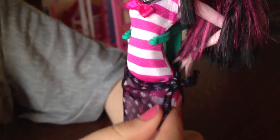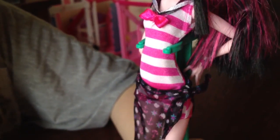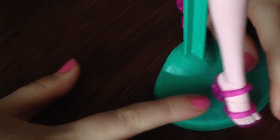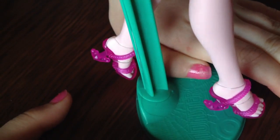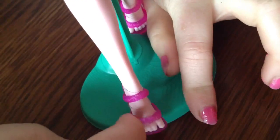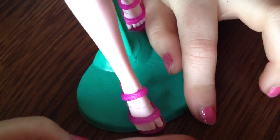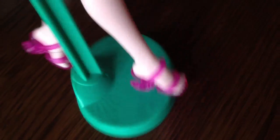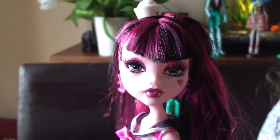Down below she has a skirt with anchors and stars and hearts on it. Down to the shoes — she has an anchor for the heel. She has a nice pattern here and there. They're pink, and the rest of the shoe is pink. Here's a close up.